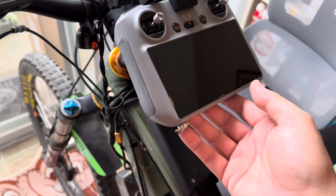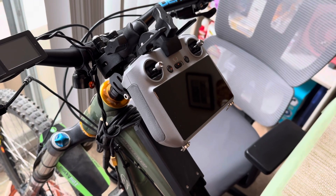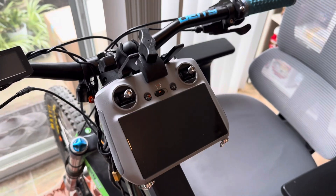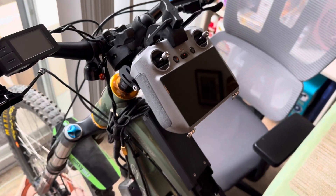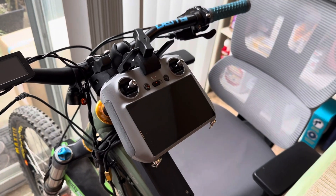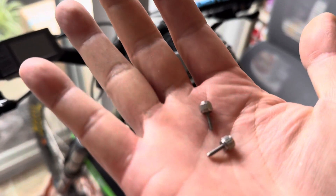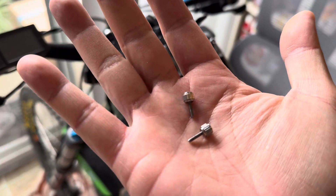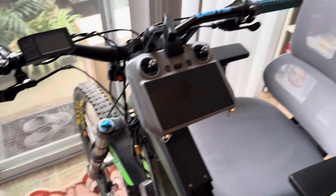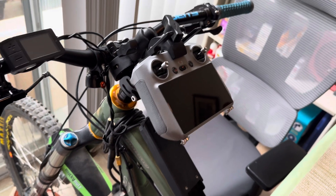You only need one mount because the ones they sell online are cheaply made and won't last long. They're not durable enough to support the weight of the RC2, and they only use a screw that can break easily. Those kinds of mounts are just not going to last long.